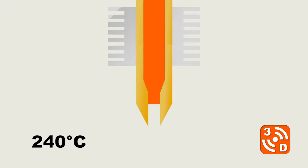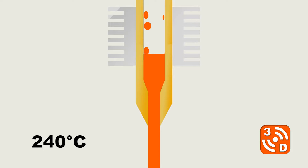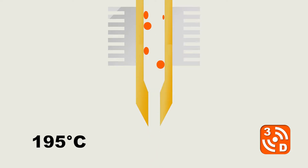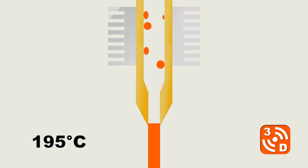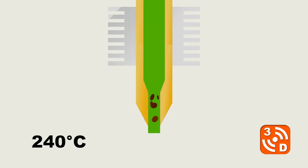If the last filament you used required a higher temperature than your new one, particles left over in your hotend would remain solid and can completely block your nozzle. On the other hand, if the last filament you used required a lower temperature than your new one, particles left over in your hotend may burn, ruining your print or worse.